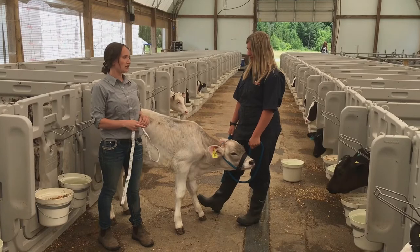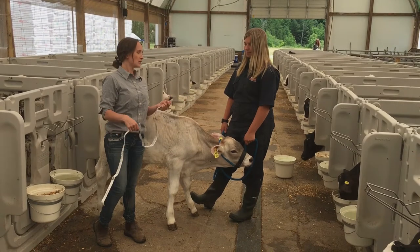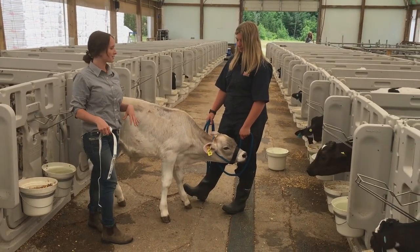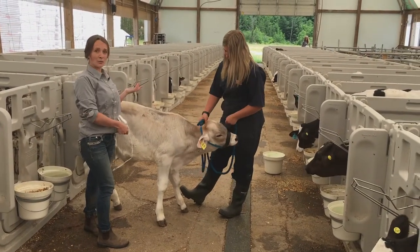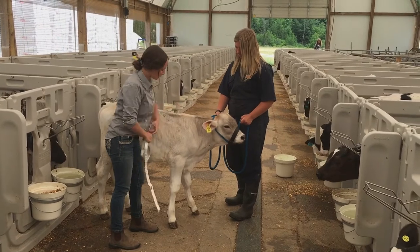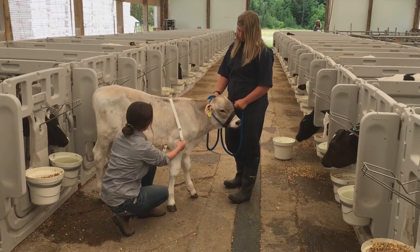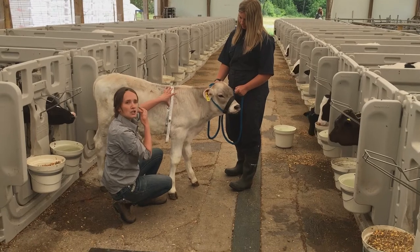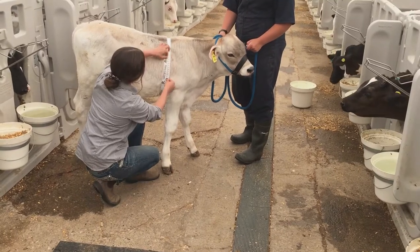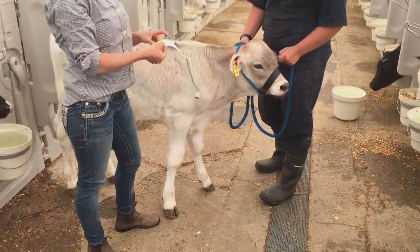So how do we weigh a calf? We can use a digital scale, but for the average producer, a weight tape will work just fine. So we're going to use this little Brown Swiss as a model today, and we want them standing on a hard, flat surface, ideally with their head up. So we're going to wrap the weight tape around right behind his front legs here, and then pull it up. We want to make sure it's tight enough that the hair is going to lay flat, but not so tight that he's wearing a corset. So we can see here that according to this weight tape, he's about 89 kilograms.